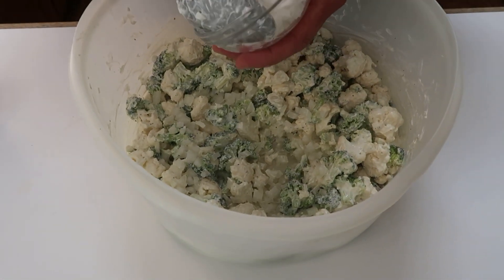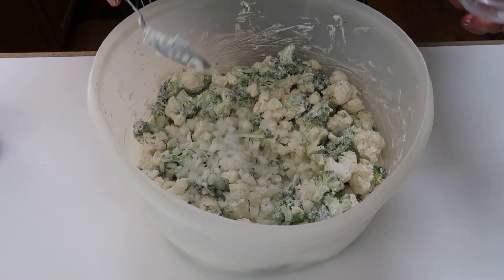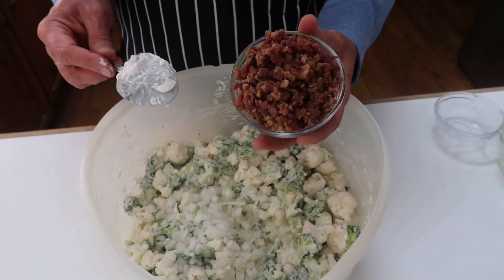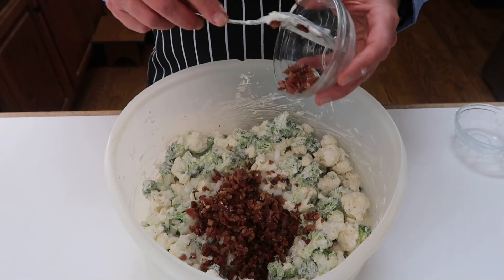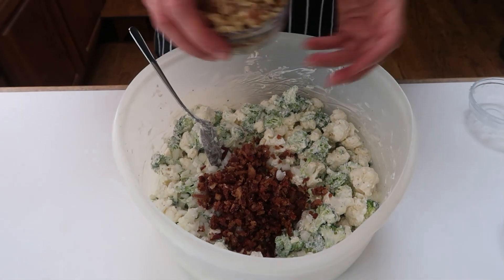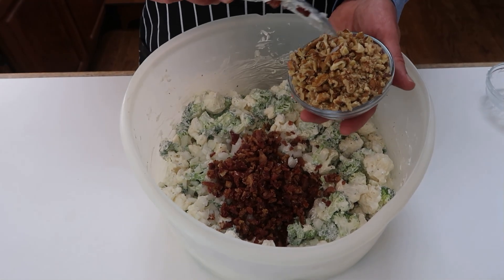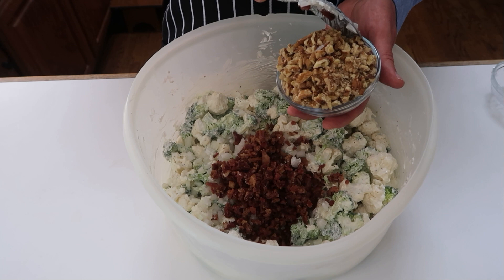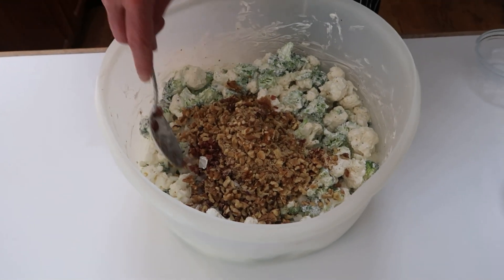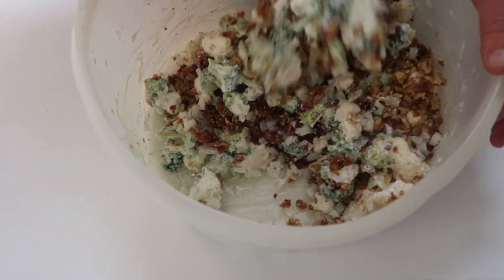I'm going to add a cup of onions — these are chopped onions. Now I've got a cup of bacon bits. And finally, for a nice crunch, I have some English walnuts. You can use pecans or whatever kind of nuts you want, but English walnuts are what I'm using today. It's a rough chop — you want some pieces that people can really taste; you don't want them too fine.